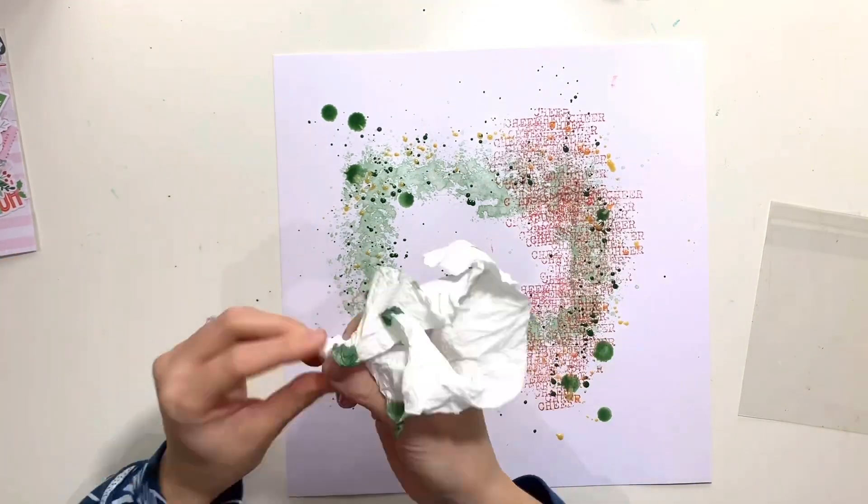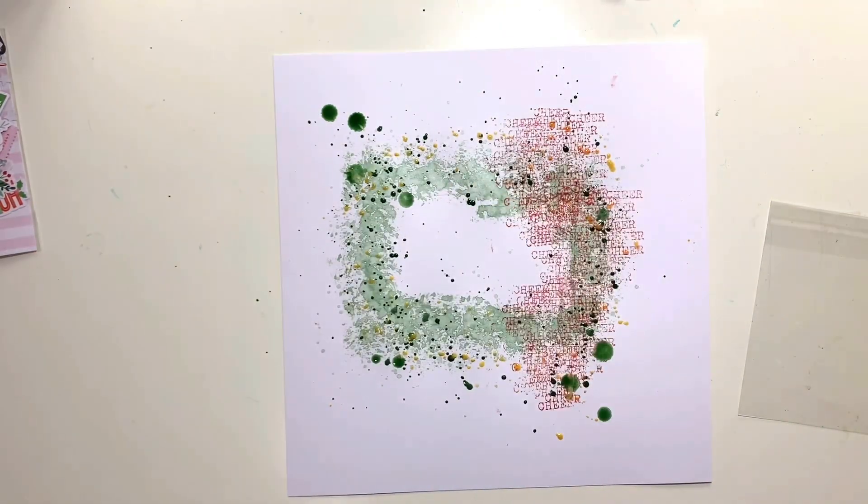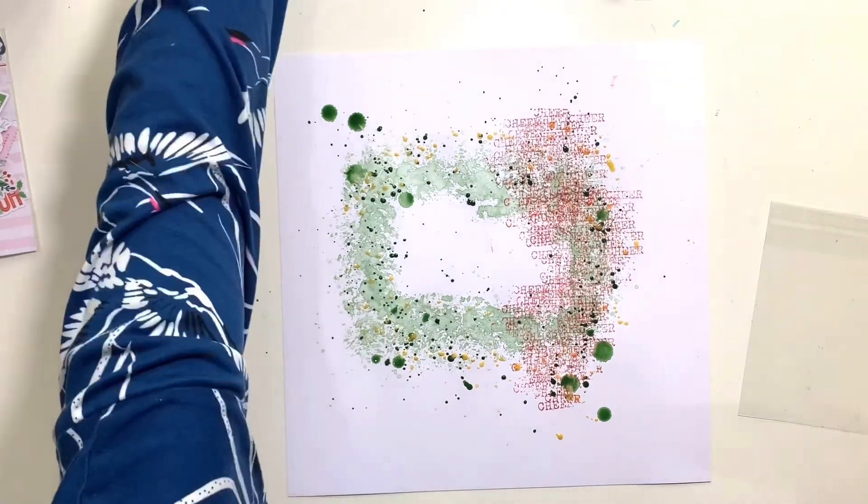Then I came back in with the green — the Pining for You — and added some splatters, including some larger ones. I kind of held the paintbrush up, saturated it with the paint first, held it up in the air, and then used my fingers just to squeeze the bristles down so that the paint fell from height and created some really big splatters. Where some of those mixed with the gold paint, it left some of the green ones really shimmery as well — I really love how that turned out.